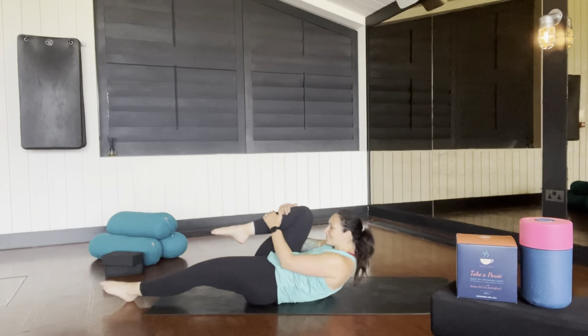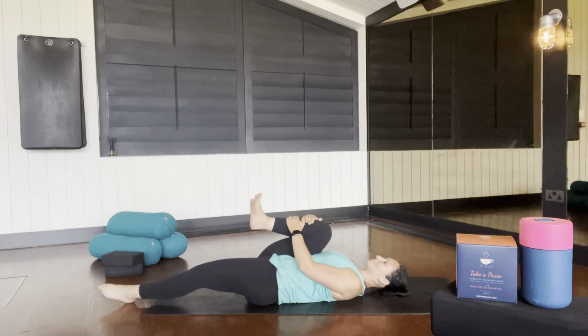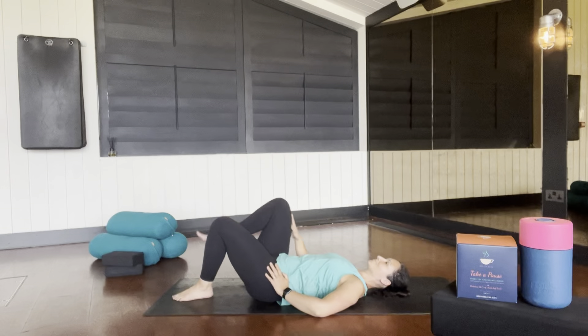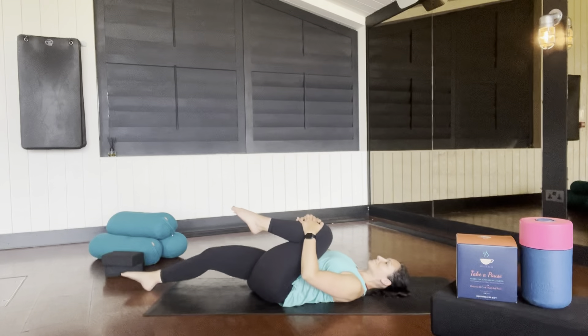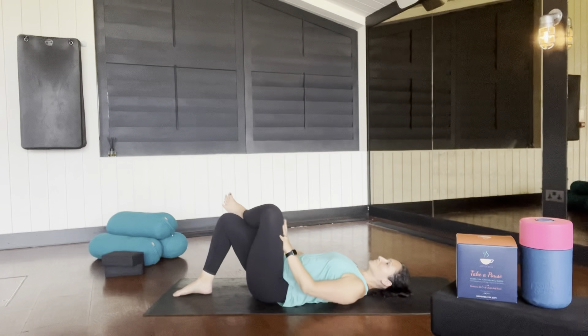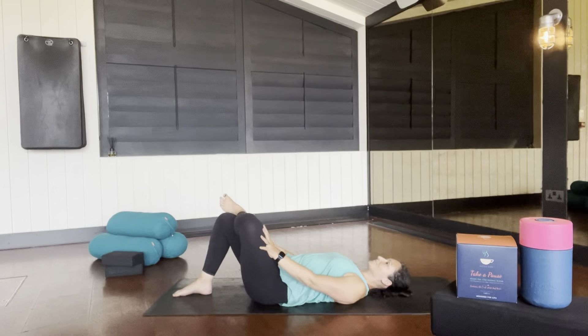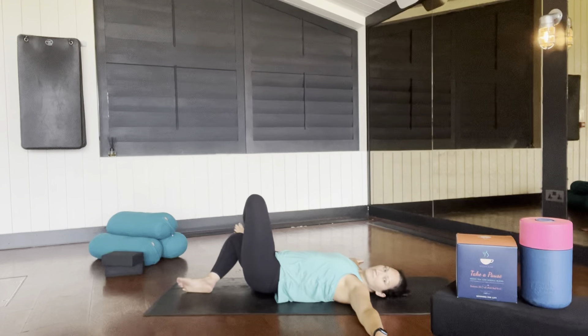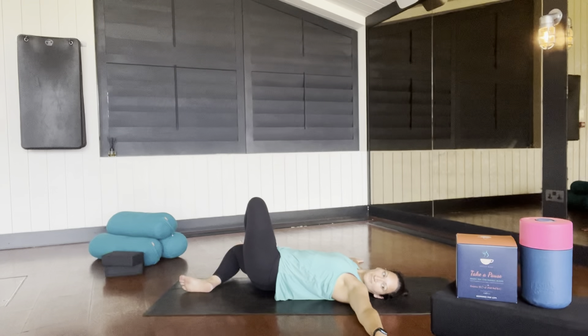Hold onto one knee as you lower your spine to the floor and mobilize the ankle in each direction. Place that foot onto the opposite knee and gently rock your hips from side to side. Take hold of the other knee, relax the other leg long, mobilize the ankle. Then go into your figure four with a gentle rock. Taking the hands out into a T, keeping your shoulders on the floor, see if you can take your knees over to one side and the eye gaze in the opposite direction. Take a breath.